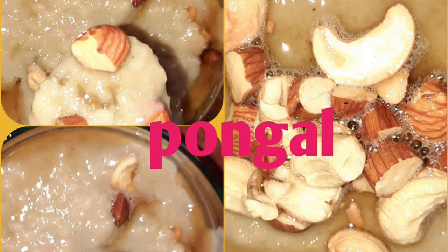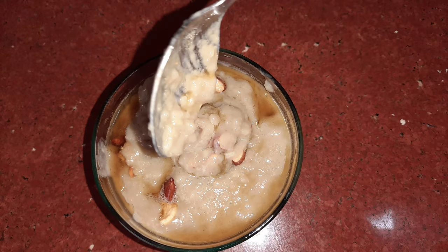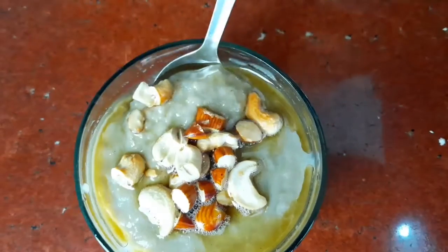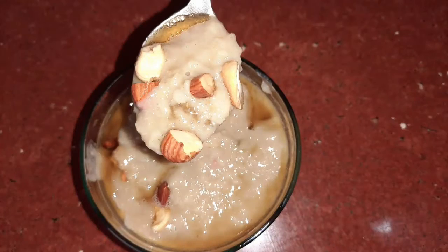Hello all, welcome back to my channel Venus Tasty Kitchen. Today I'm going to show you how to make healthy and sweet Pongal. Pongal is one of the most important sweet dishes in South India and is made in many different ways. I am showing you an easy and healthy method in my style. Let's get started.